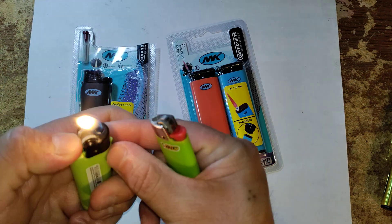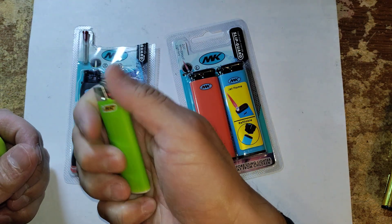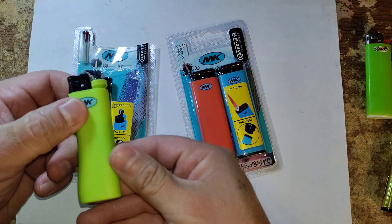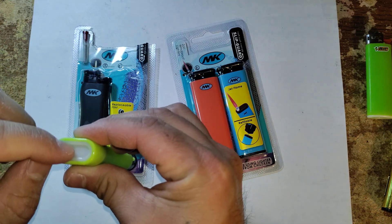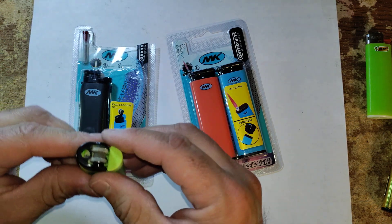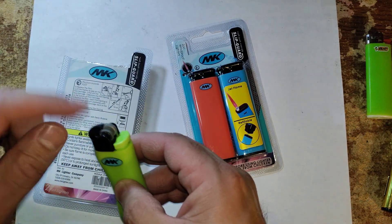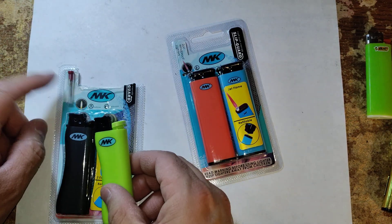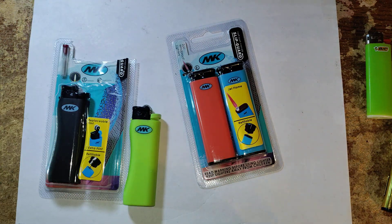Now this flame is adjustable — we'll lower it. This Bic that you can get from the Dollar Tree is not adjustable. Here's the bottom portion of the lighter where you put your canister to refill it. The instructions on the back tell you how to take this off properly if you ever have to change the flint. You get extra flints right here in the package, which helps you prolong your lighter versus just throwing it away.